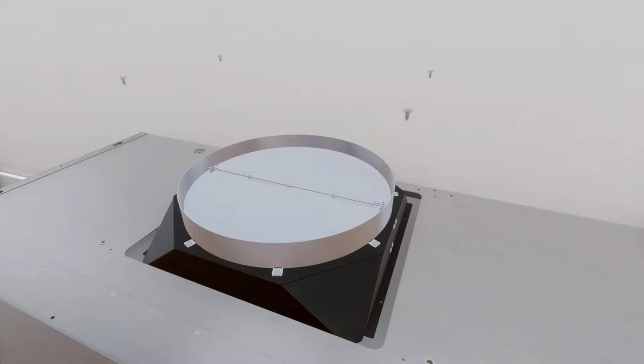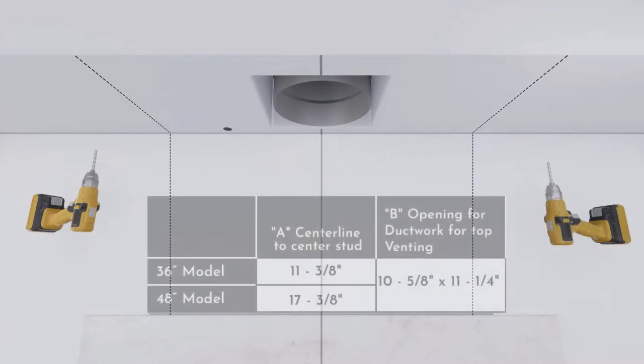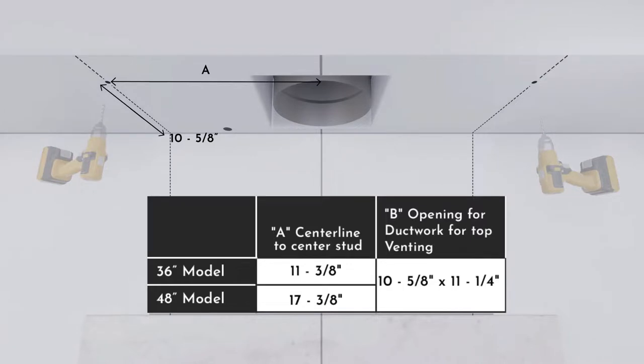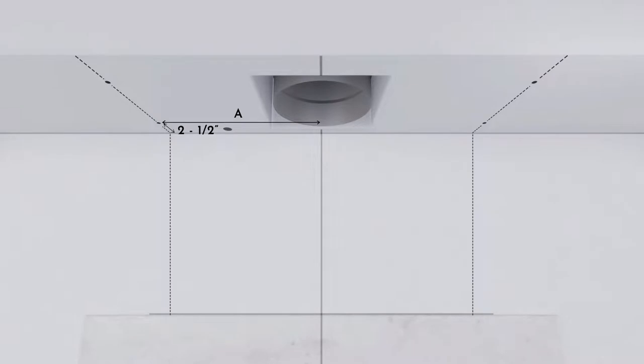To install the top damper, screw it to the hood body from the top and seal all connections with aluminized duct tape. To install the hood to the soffit, drill two 1/8-inch pilot holes at 10⅝ inches from the back wall and distance A from the left of the centerline into the horizontal wood supports. Drill two more 1/8-inch pilot holes at 2½ inches from the back wall into the horizontal wood supports. Drive mounting screws into the studs until they protrude a quarter inch to provide clearance to engage the keyhole slots in the top of the hood.